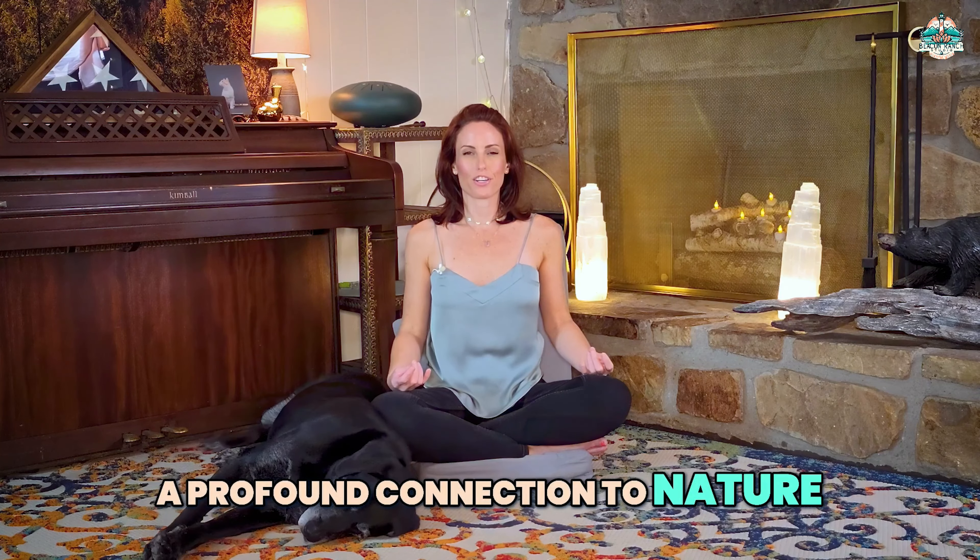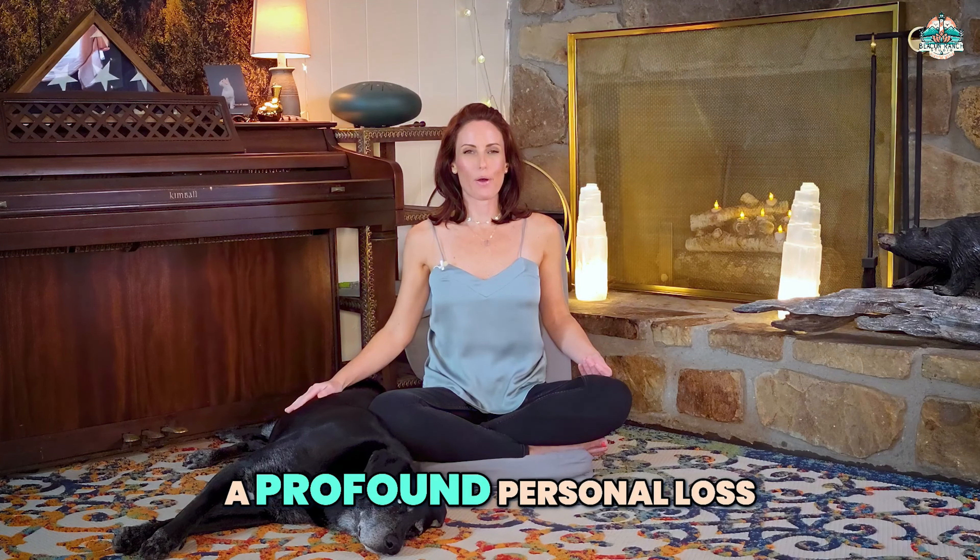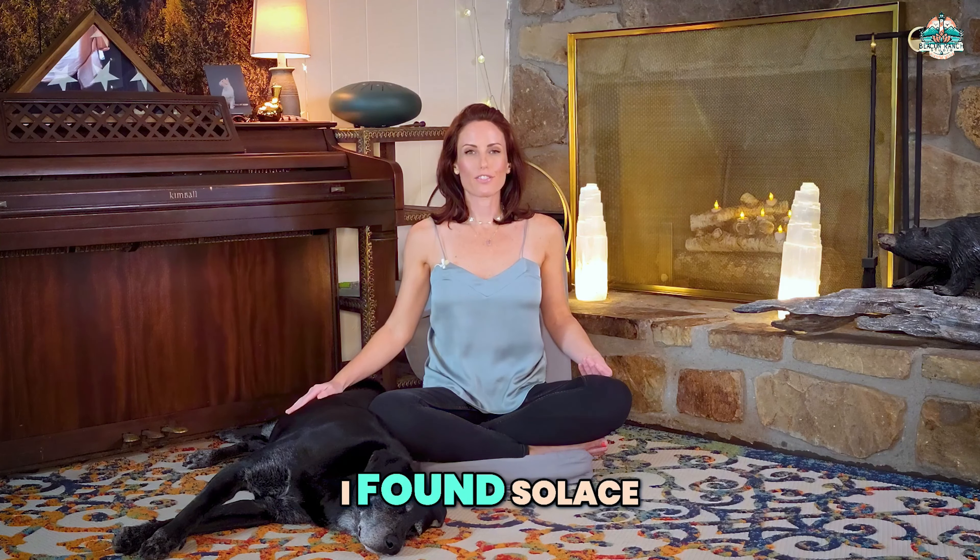In our upcoming hive check, I'll be better prepared to assess the situation. Now, if you'd like to stick around, I'll share why this journey means so much to me.